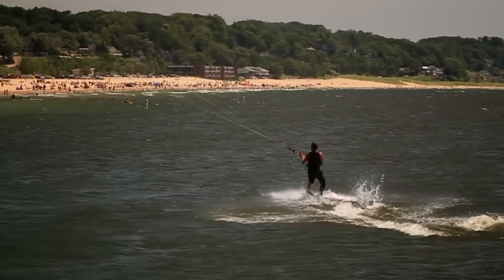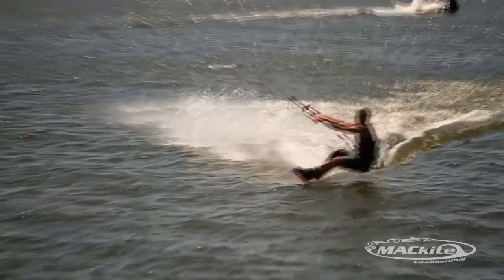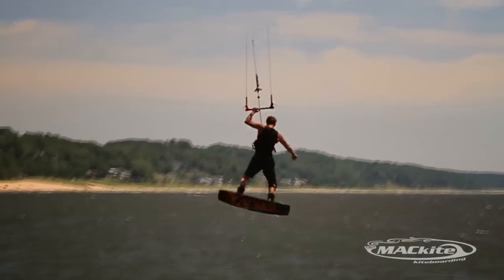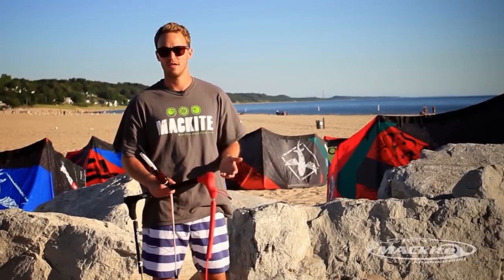Hey, what's going on guys, it's Nathan here from Mackkiteboarding.com and today we're going to talk about jumping or boosting while kiteboarding. Jumping is a really neat and unique thing to the sport because it allows you to leave the water at such an accelerated rate and jump so high that it's not like any other sport really.